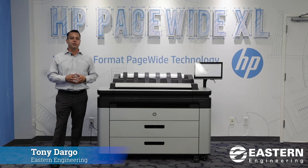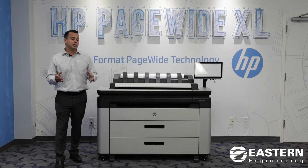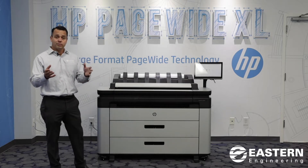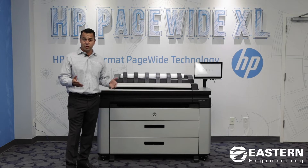Hi, my name is Tony Dargo, and I'm going to talk to you a little bit about the HP DesignJet XL3600. You may be watching this video wondering to yourself, is this the right printer for me? Our industry — and I speak to the wide format industry that serves architects, engineers, construction companies, and some manufacturers.